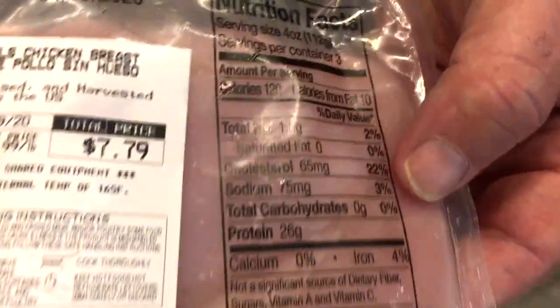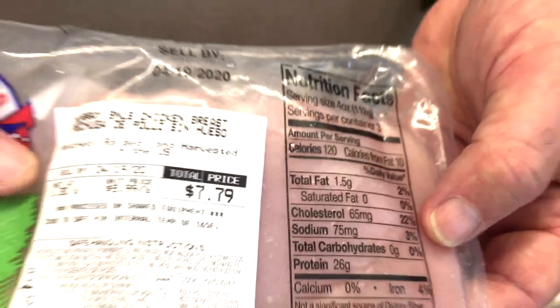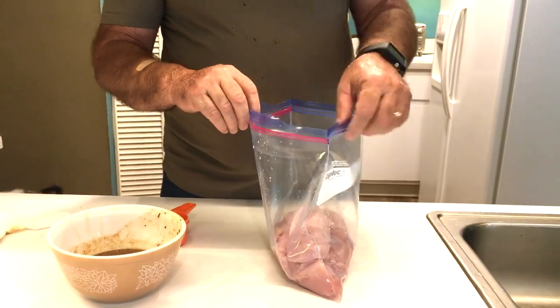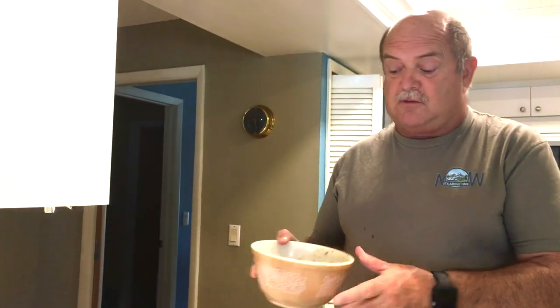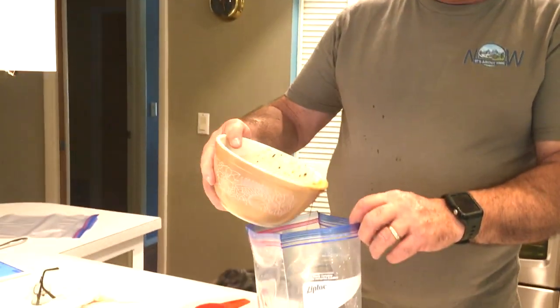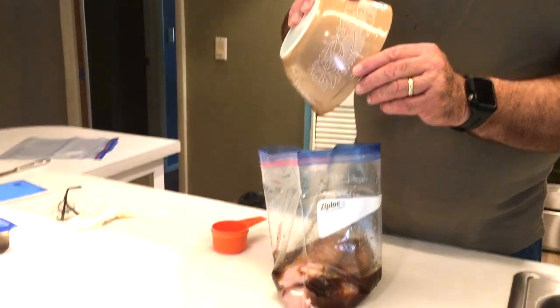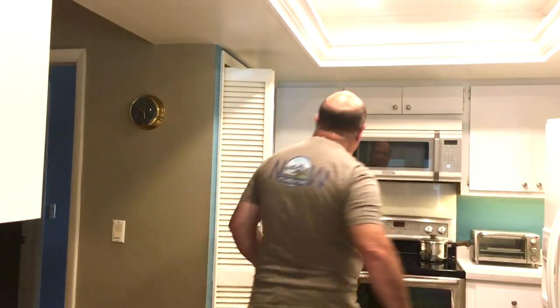Remember what we said — meat and vegetables have salt in them naturally. This raw chicken has 75 milligrams of sodium in it before I've done anything to it. I've rinsed my chicken breasts, and now I'm going to pour the remainder of the marinade into this container. I want to get it all because the good stuff — the sugar and the garlic — is all down in there.